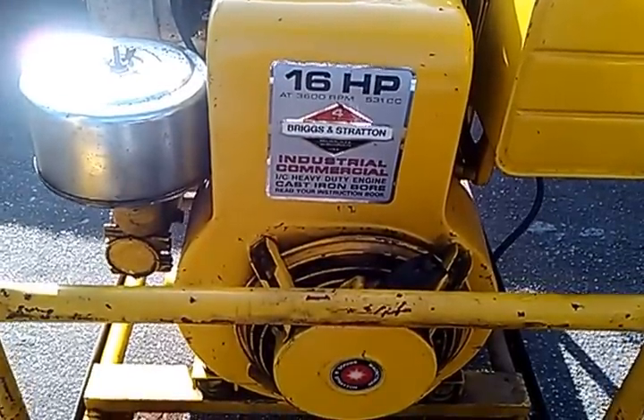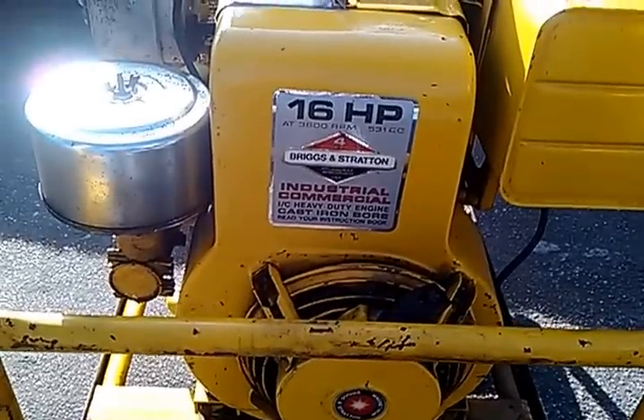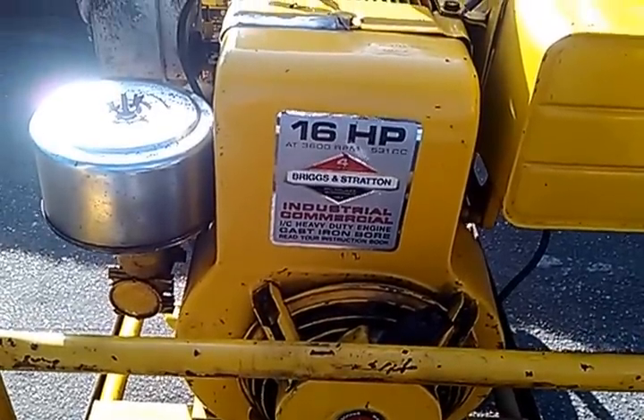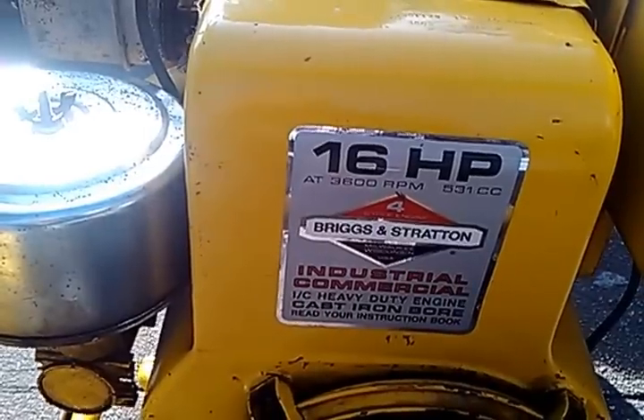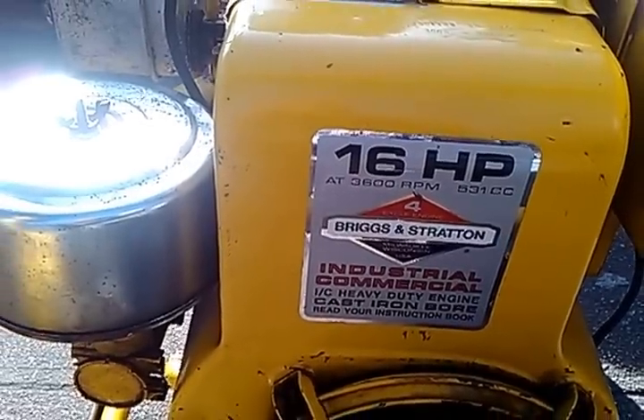Well, here it is. 16 horsepower, single cylinder, Briggs & Stratton cast iron bore engine. Model number 326-432.